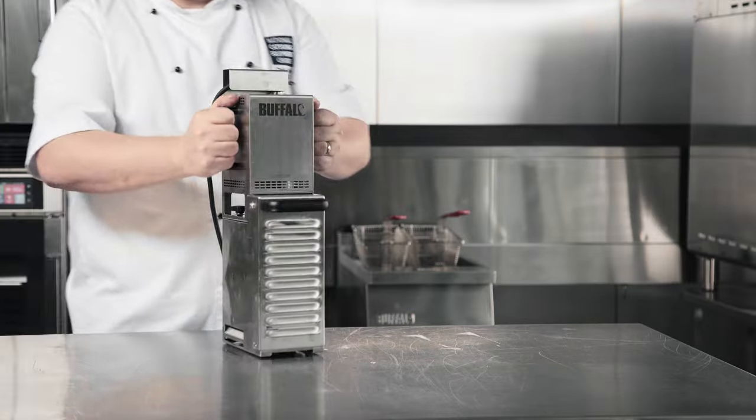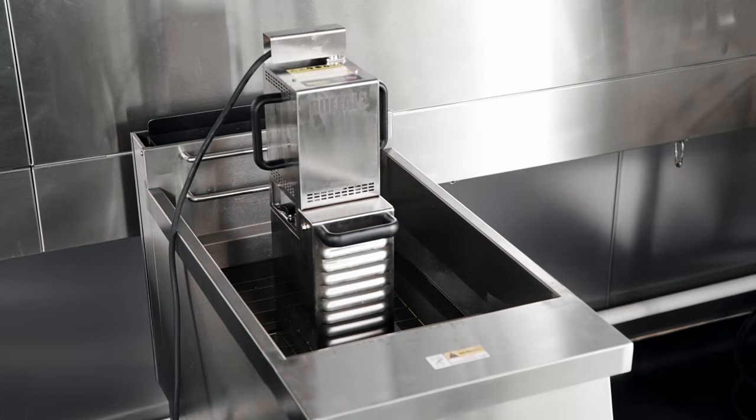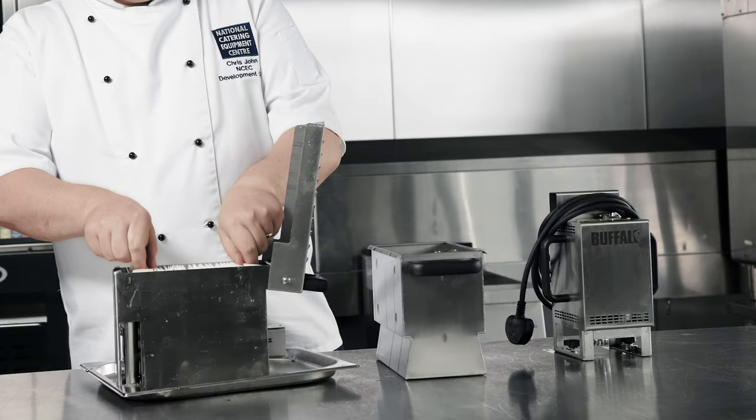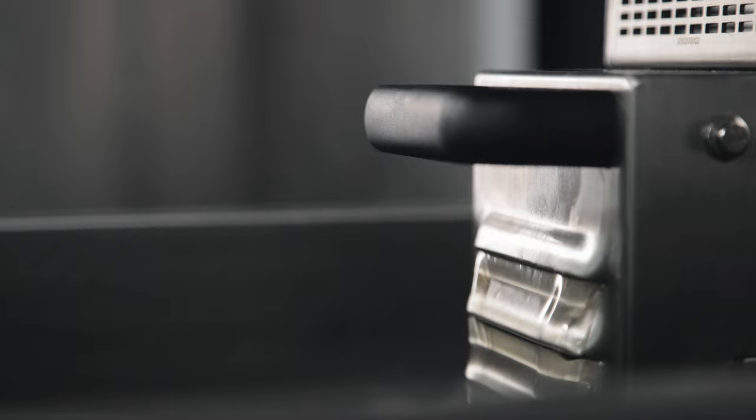Incredibly easy to use, simply place the machine directly into the oil whilst it's still hot and let the unit run for a short 5-minute cycle. Fine particles of burnt food are quickly strained from the oil into a disposable paper filter, leaving the oil clean and ready to use again immediately.